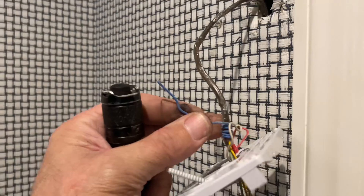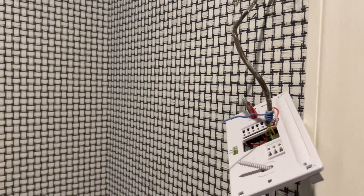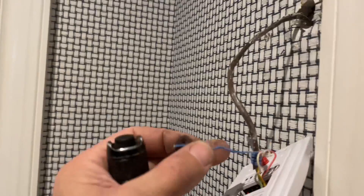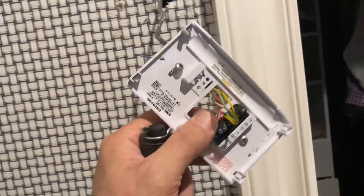Now our common wire is grounded, so we have to pay very close attention not to touch this blue wire to anything while the power is on. I've turned the power switch back on only because I don't want to go back into the attic — and I'm a professional. Now we're going to remove the rest of the wires from the thermostat and use the template to mark out the wall.